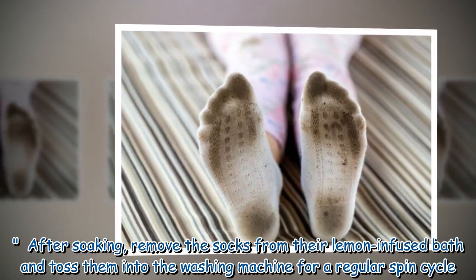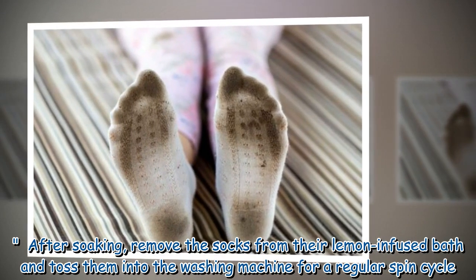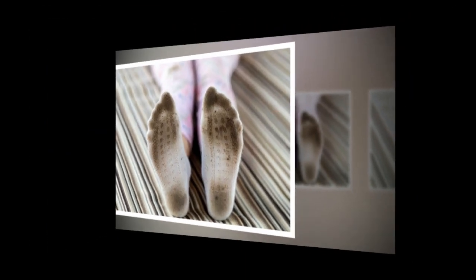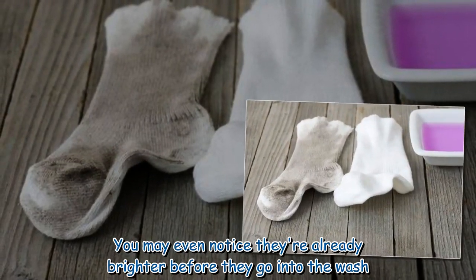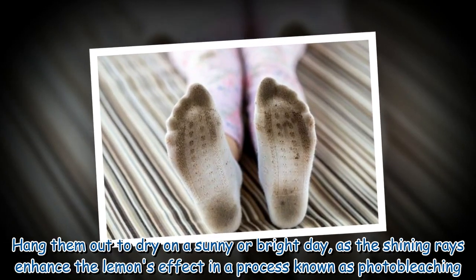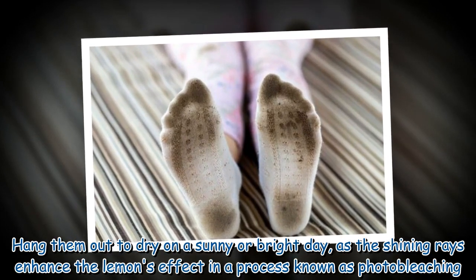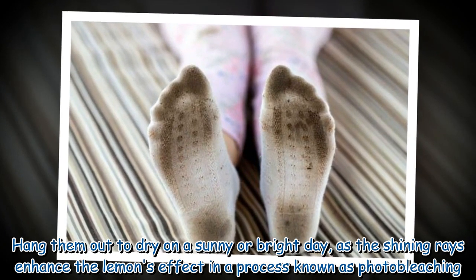After soaking, remove the socks from their lemon-infused bath and toss them into the washing machine for a regular spin cycle. You may even notice they're already brighter before they go into the wash. Hang them out to dry on a sunny or bright day, as the shining rays enhance the lemon's effect in a process known as photo-bleaching.